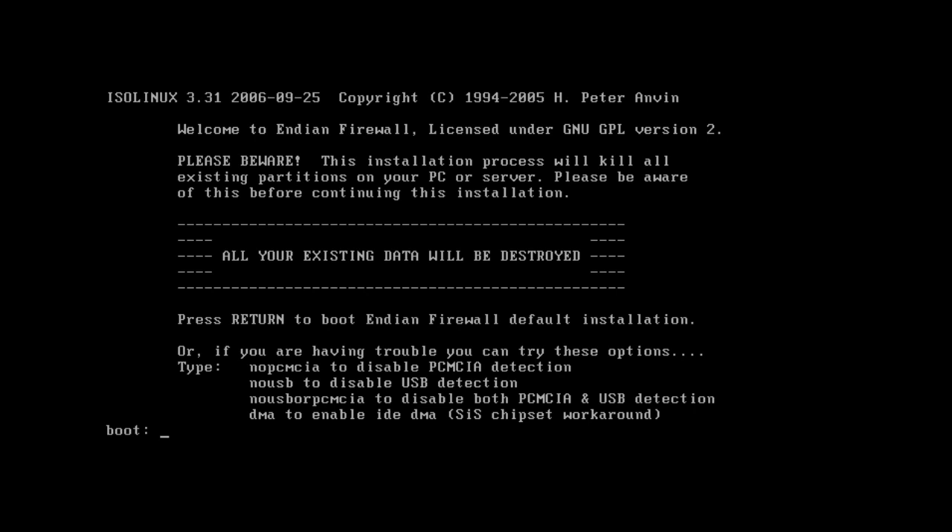I put in the boot disk that we just burned and I've started up the computer. You can see that I'm instantly met with the Welcome to Endian Firewall screen. It recognizes it as a Linux operating system and it's prompting me to hit the Enter key to start the boot process.